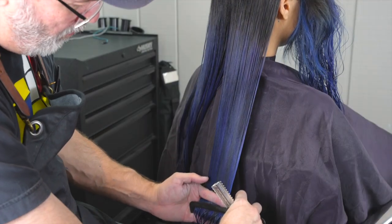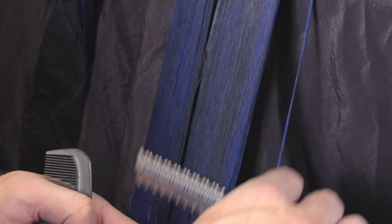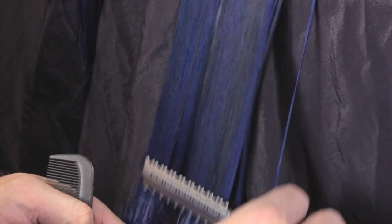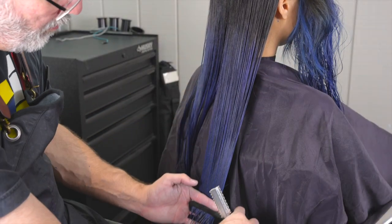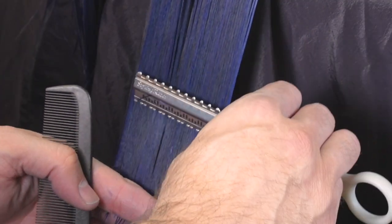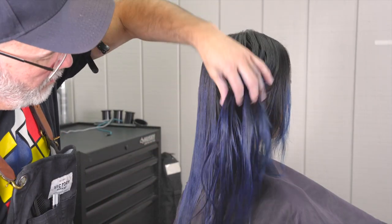I'm just going to follow the same type of pattern — hold everything straight down, razor my length off with the Type R blade, and then go back with the texturizing blade right over the same section to texturize those ends and remove some weight. Here you can really see how I'm channeling through every other piece and not across the whole blade.